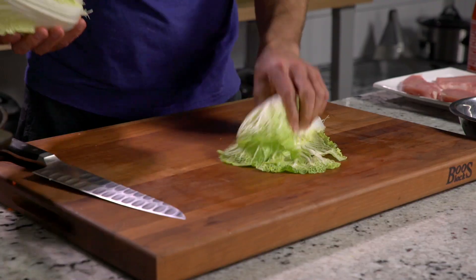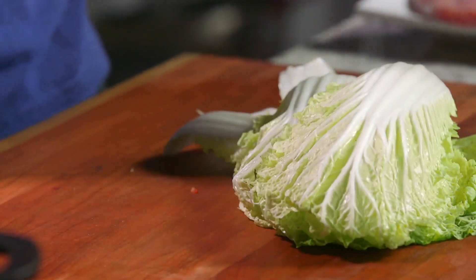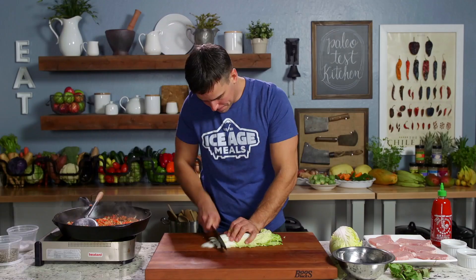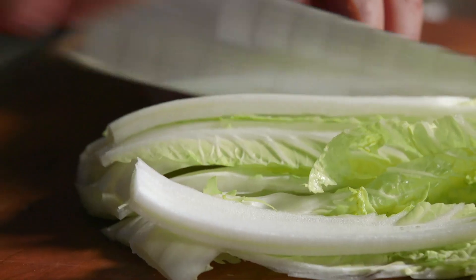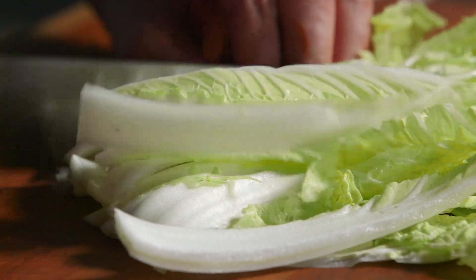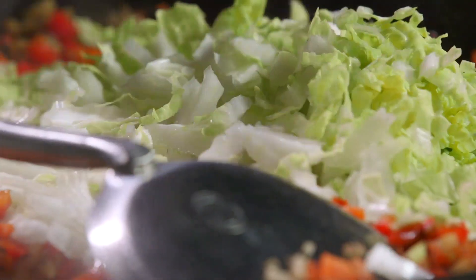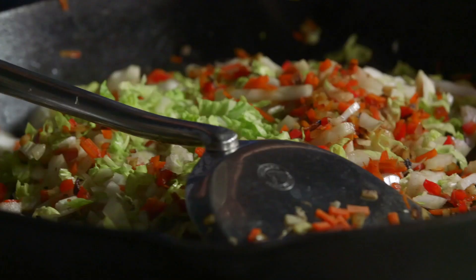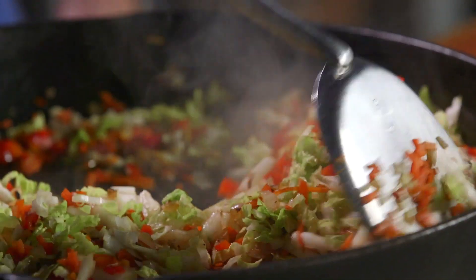I've got some napa cabbage — we'll go seven leaves. Napa cabbage, seven leaves. Cut the bottom off. Then we'll get the cabbage in the pan. Then we've got a little tamari or gluten-free soy sauce — let's go one tablespoon. We'll stir that in.